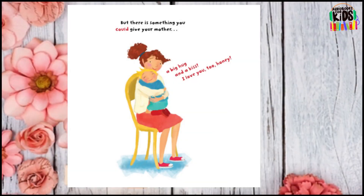But there is something you could give your mother — a big hug and a kiss.